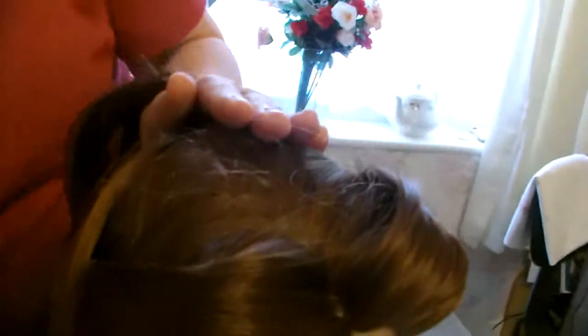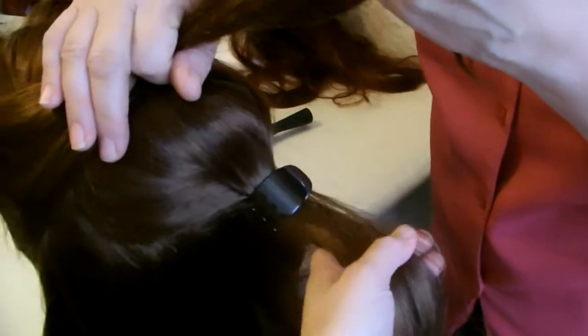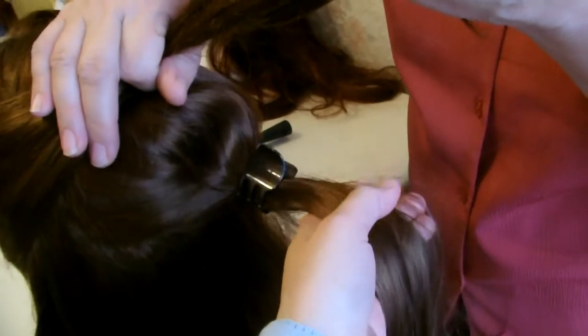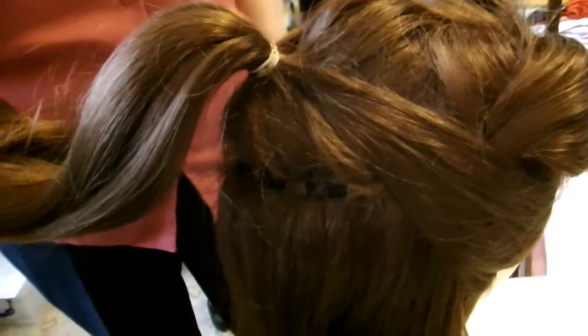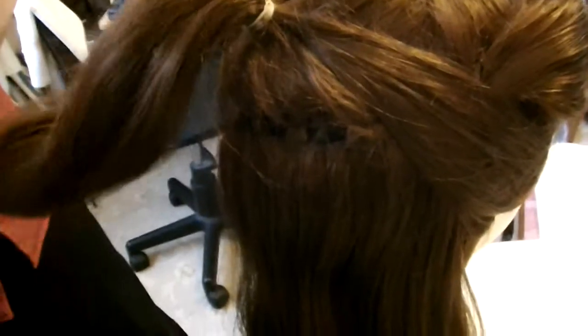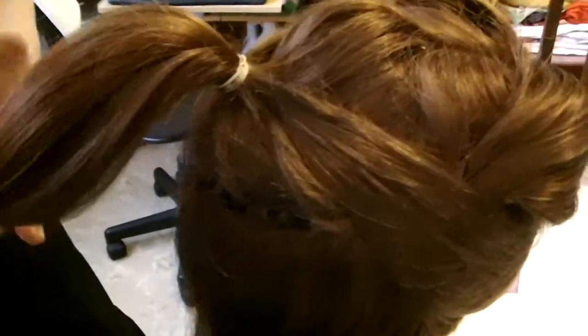Next we're taking our side sections from either side and pulling them up, incorporating them into this ponytail section here. I'm pulling it really tight on top. We've now secured the ponytail in a rubber band, quite high on the head.